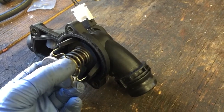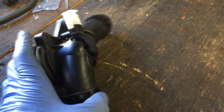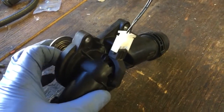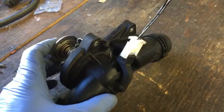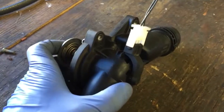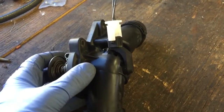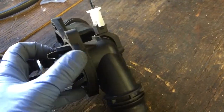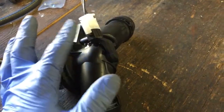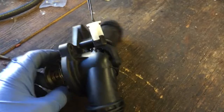BMW wanted to be able to control the temperature of the engine based on driving conditions — throttle position, engine load, stuff like that. So they wanted to bypass the input from the coolant. What they do is they have this heater, which draws about an amp, and it heats up the thermostat from inside.